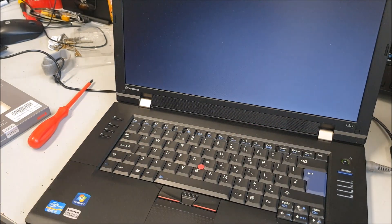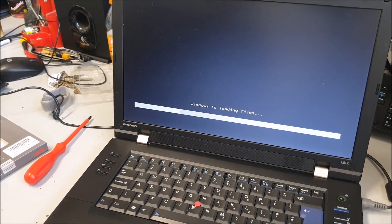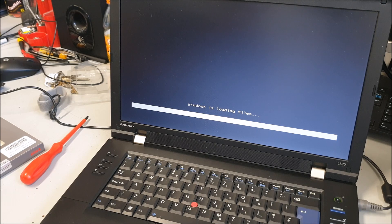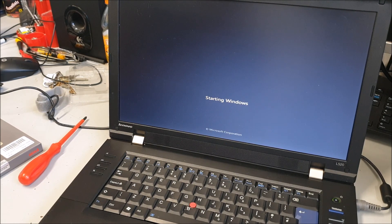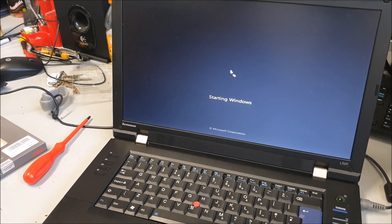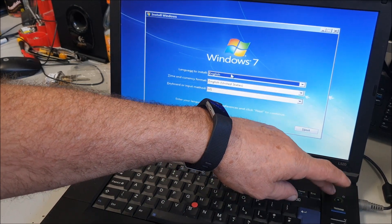Secure Boot, Enter — let's see if she boots straight away. Yeah, it's looking pretty good — so it must be Windows 10 64-bit it doesn't like. I'll download 32-bit and give it another go. Let's see if it goes to the end — that's looking good. Right, I'll download Windows 10 32-bit and get back to you in a sec.